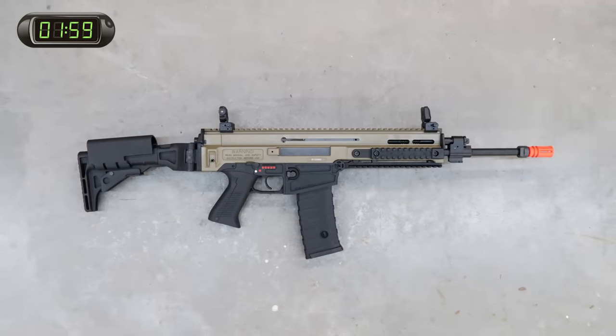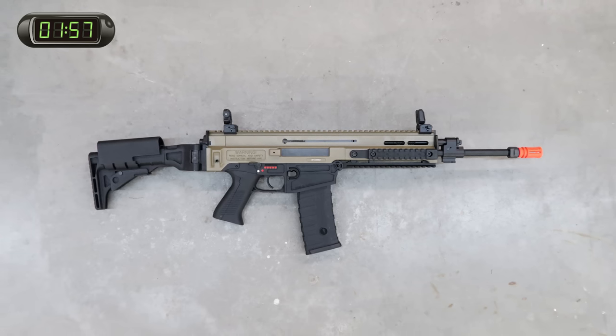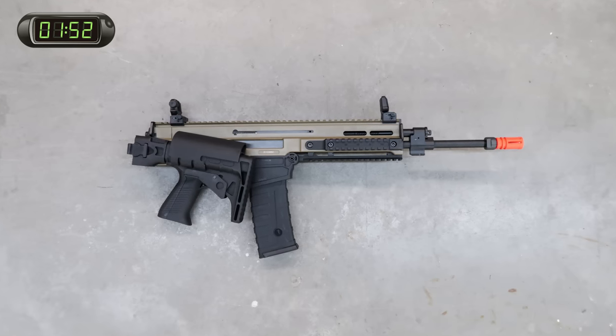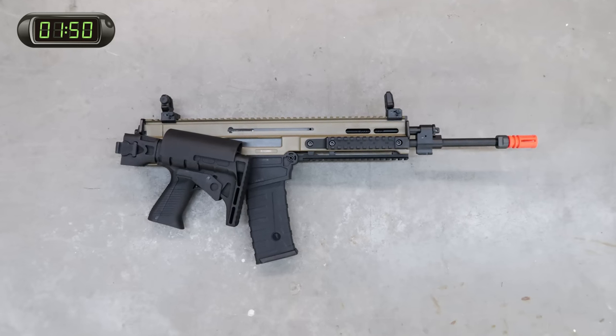Wildly anticipated ever since it was first announced at SHOT Show 2015, the 805 Bren carbine from ASG has been on the top of many wish lists for nearly two years before its release in 2016.